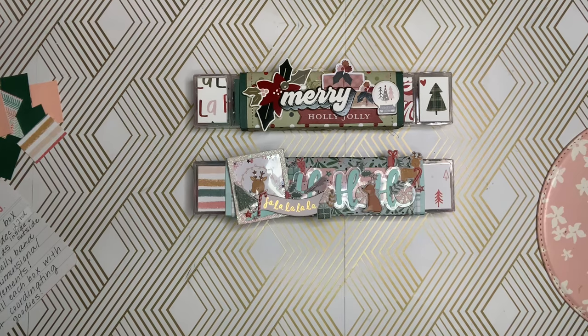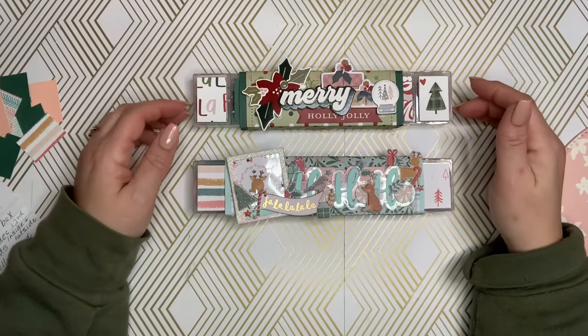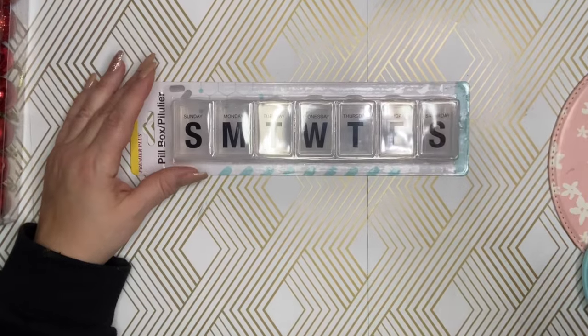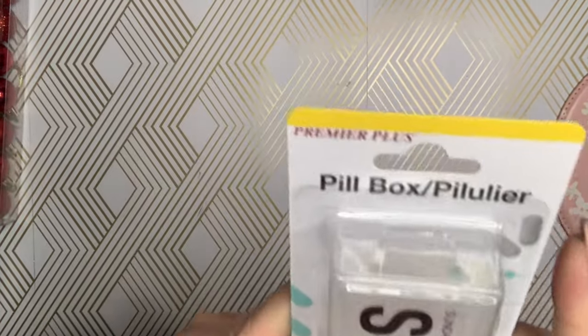I am going to be hosting a pillbox swap. These are pillboxes from Dollar Tree. I'm going to insert a video here to show you exactly the box that you need to get. It is a seven-day pill container that's going to be filled with goodies.